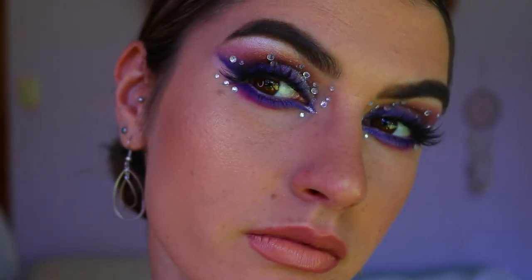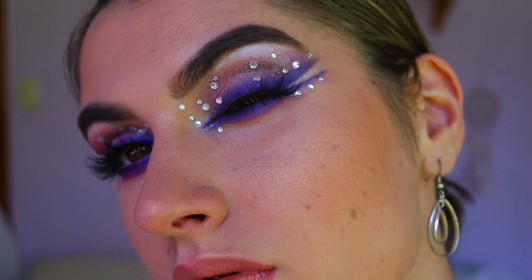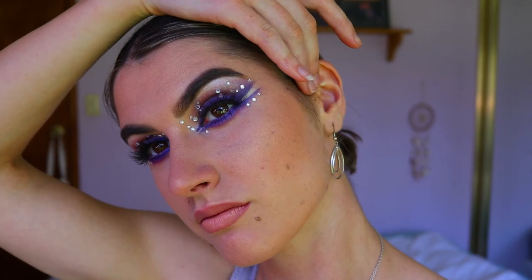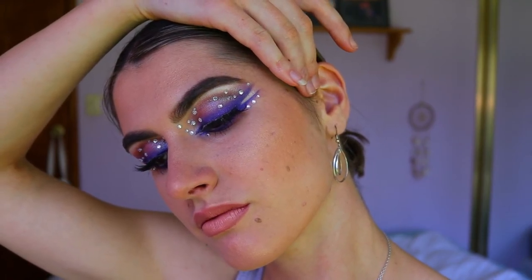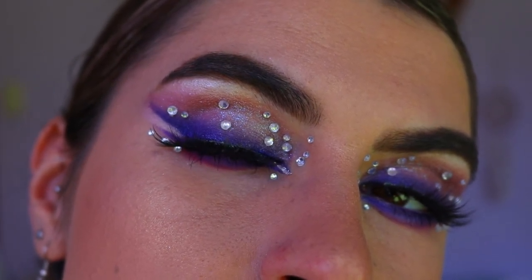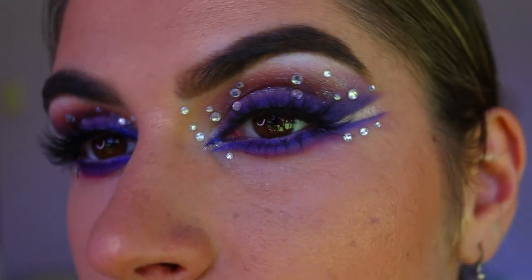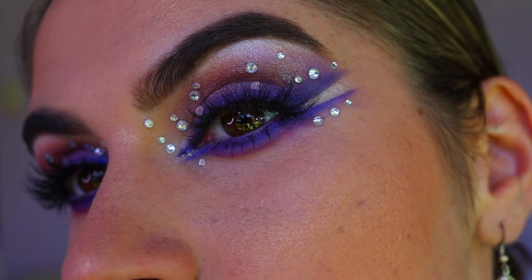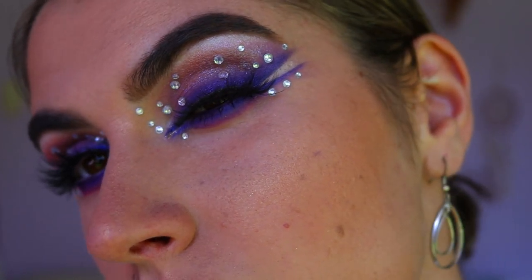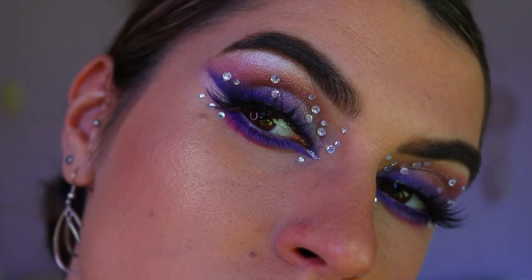I hope you guys really enjoyed today's eye look — I love love love how it turned out. If you have any requests for other videos or looks, please let me know. I've been a bit slack with posting lately so I'm sorry about that, but I thought I'd come back with a bang with this very dramatic look. I'm beginning the year how I want to continue it — very glam, very bold, very fun. Happy New Year everyone, I'll see you very soon!